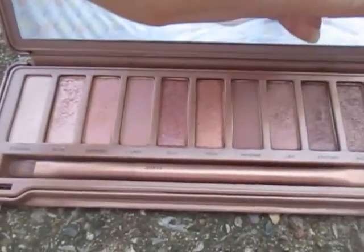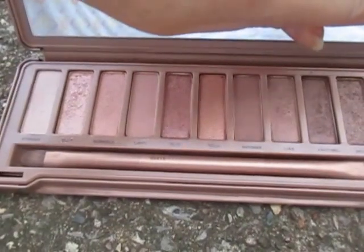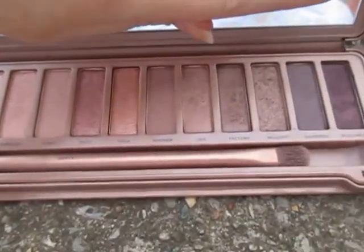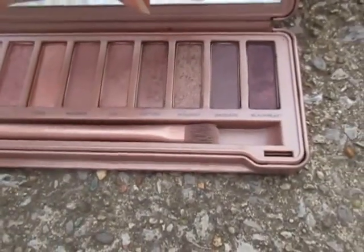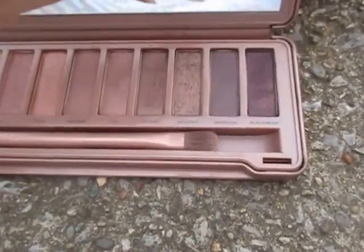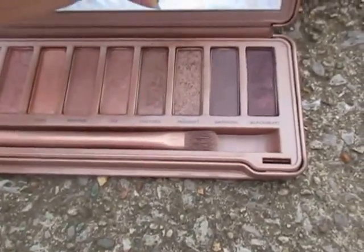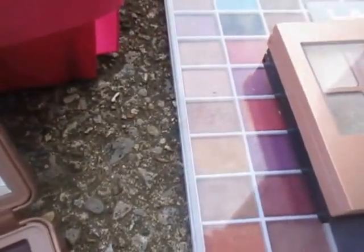These are the colors: Strange, Dust, Burnout, Limit, Buzz, Trick, Nooner, Liar, Factory, Mugshot, Dark Side, and Black Heart. I really like using Factory and Mugshot — those are probably my favorites.